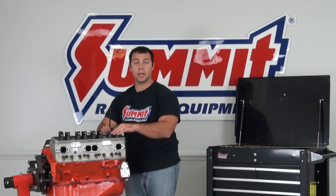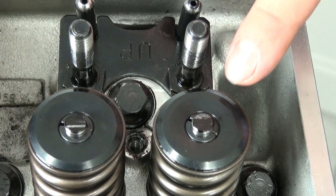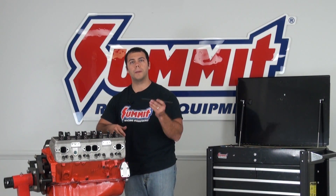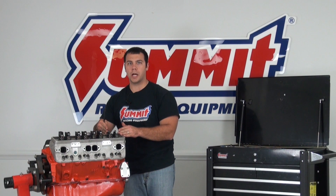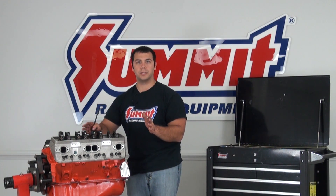If the wear mark was more towards the exhaust side — towards the outside of the engine — your pushrod length was a little too long. If the wear mark was towards the valley inside of the engine, your pushrod is a little too short. I recommend you either check all eight cylinders or at least check the corners, just in case there are any variations in your valve train geometry.